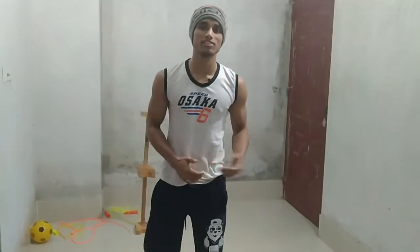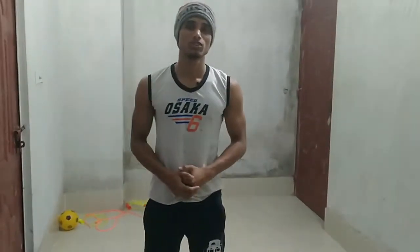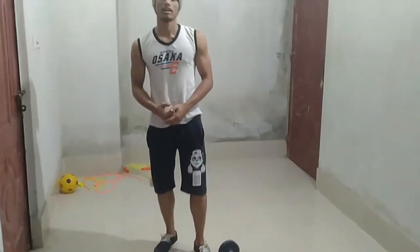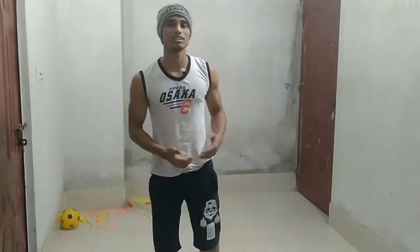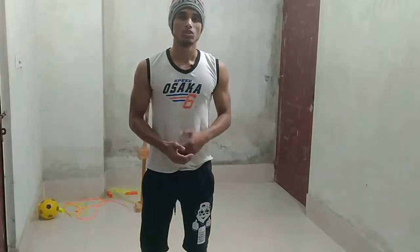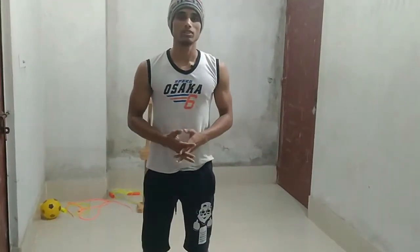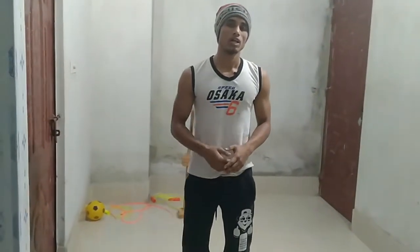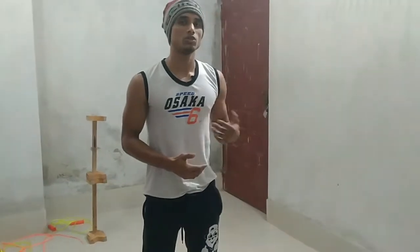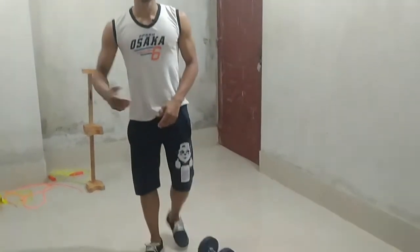This is Ani the Fit Boy and today I am going to show you full body exercise with dumbbells. A lot of times we have only this equipment — dumbbells at home — so we can do a whole body workout. Today I am going to show you how to do a full body workout with dumbbells, so let's go for this.